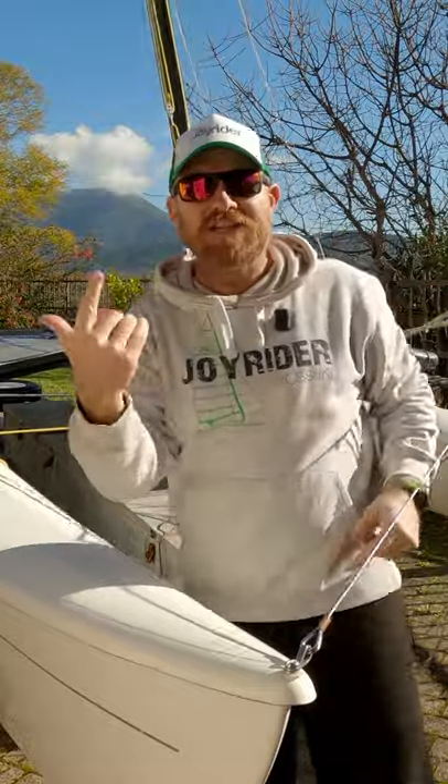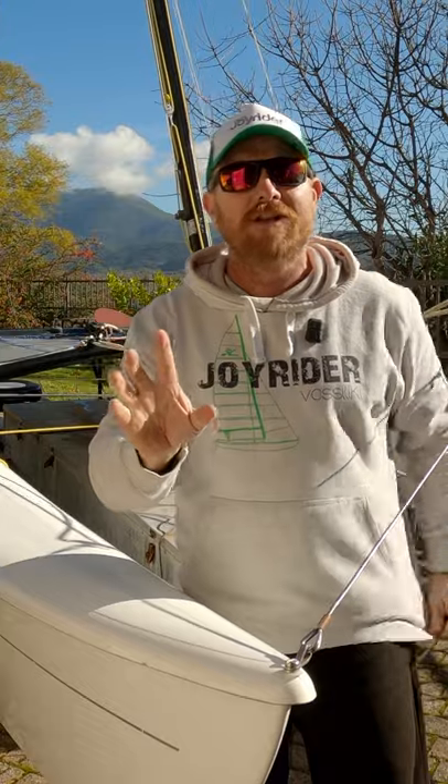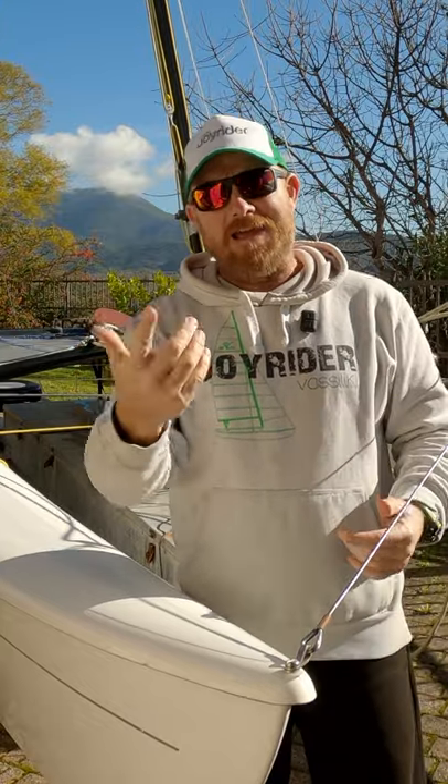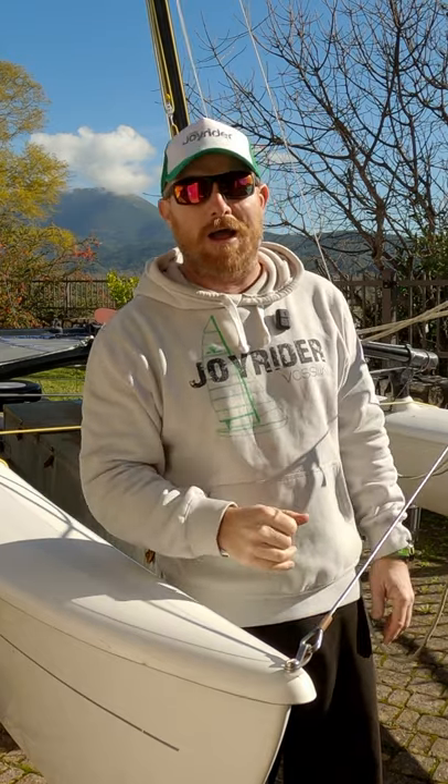There we are, she's up. Not quite less than a minute. Total time with a little intermission, two minutes thirty. Yeah, there you go, with a few preparations made first, but that's not too bad for putting the mast up. Thanks very much.